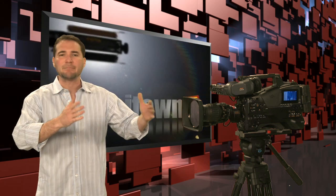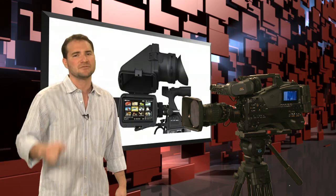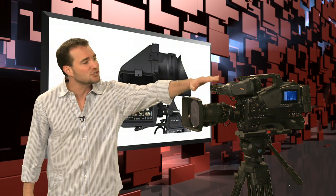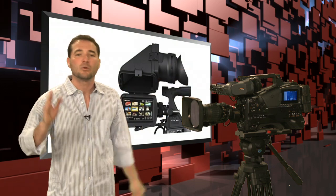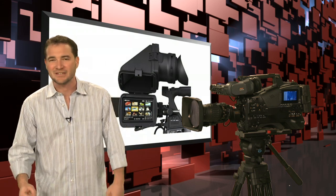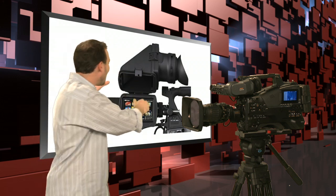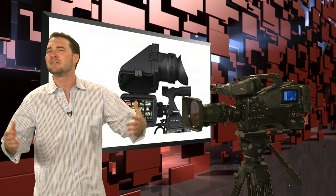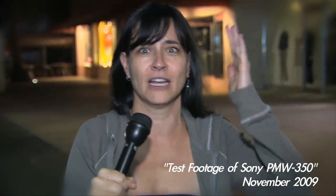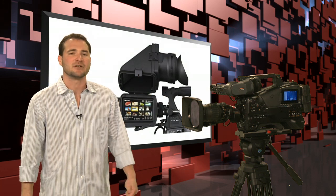Something that bridges the gap between the old EX cameras and the new Cinealtas is the viewfinder. HDW-F900 and PDW-F800 customers will be happy to know your HDVF viewfinder line works perfectly on the PMW-500. In addition, PMW-350 users will be happy to know you can also put the CBVK-01 viewfinder on here.